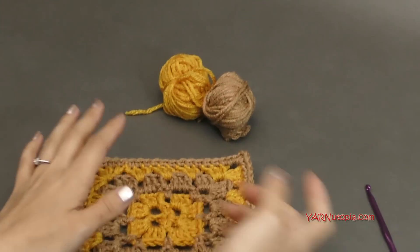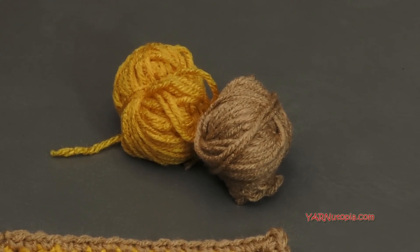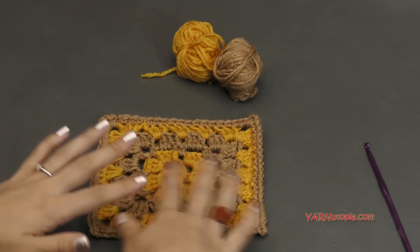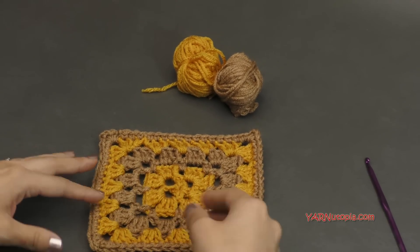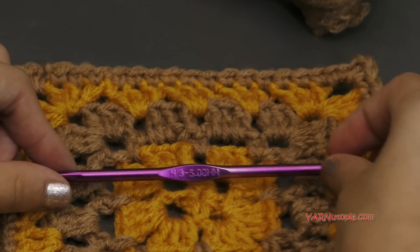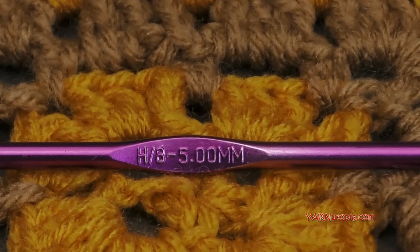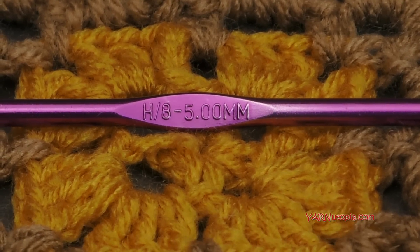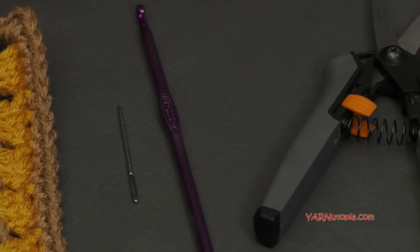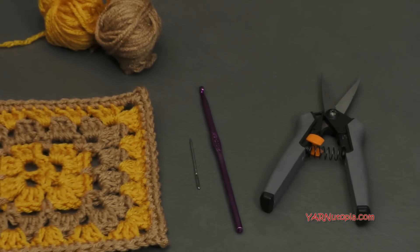I'm using Red Heart Super Saver yarn — you can see there's just scrap yarns in this project today. This is a 10-ply size 4 worsted weight medium yarn, but you can use any double knitting, any worsted weight, or any Aran yarn that you have, just scraps lying around. We're going to demonstrate this square using an H size crochet hook, which is 5 millimeters, so make sure you have that handy, as well as a yarn needle and scissors.